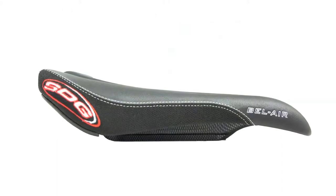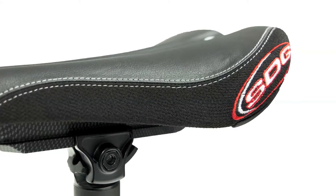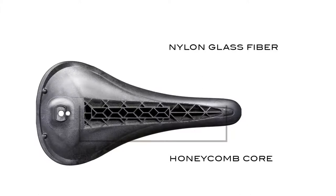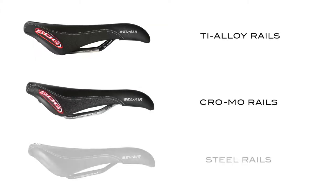The Bel Air is available in our patented I-Beam, the original monorail system, known as the Bel Air SL. This super light I-Beam uses a nylon glass fiber and a solid beam design with a honeycomb structured core for the lightest strength-to-weight connection possible. It is also available in traditional titanium alloy, chromoly, and steel railed options.